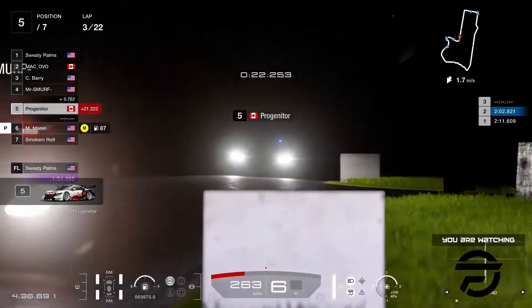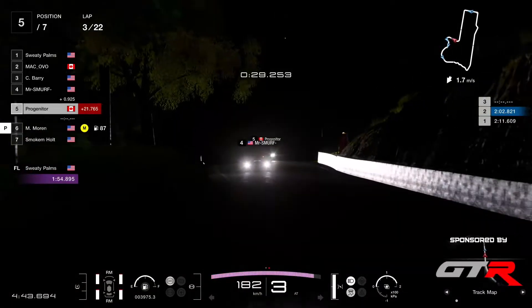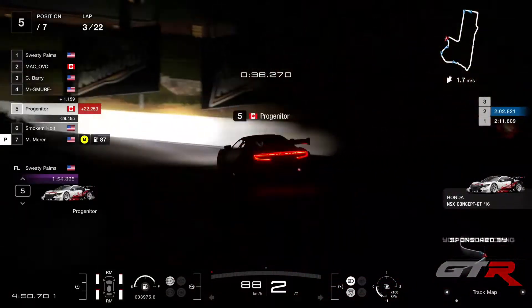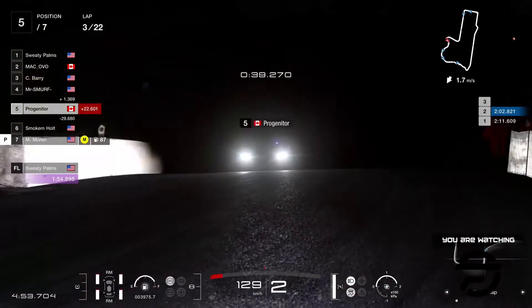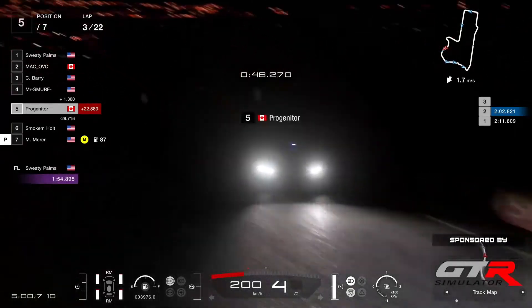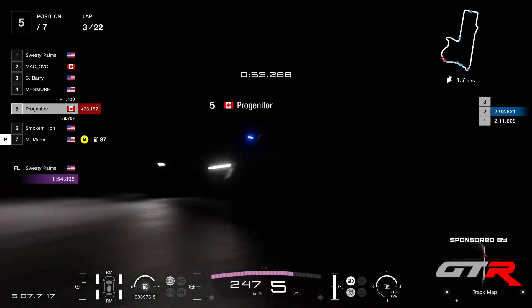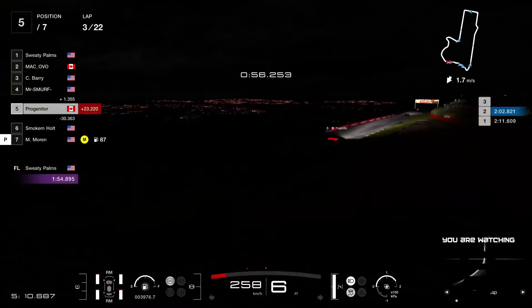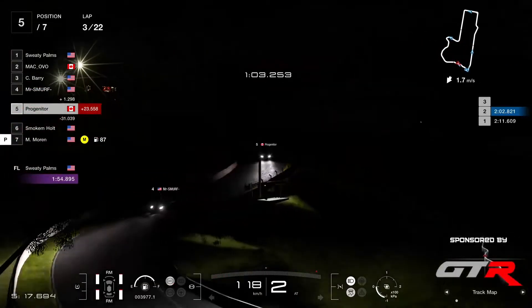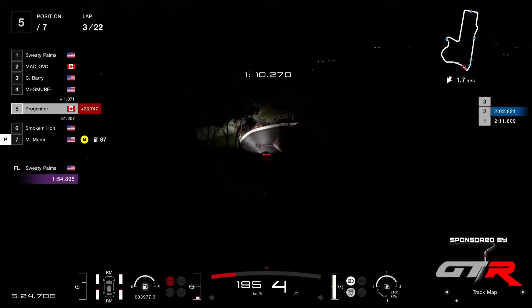Smurf and Progenitor now in battle for P4 as they come up the hill. Smurf in the GTR with Progenitor in the NSX. We know most GR2 races in daily races or Nations Cup — everybody picks up the GTR, it seems to be the fastest car. But it's good to see people representing the NSX and the Lexus as well, especially the NSX which is my favorite car.